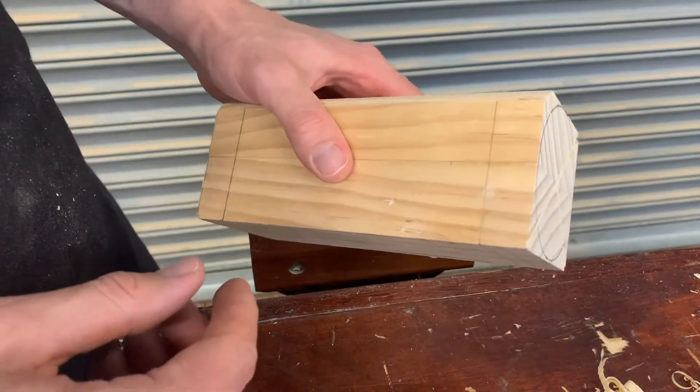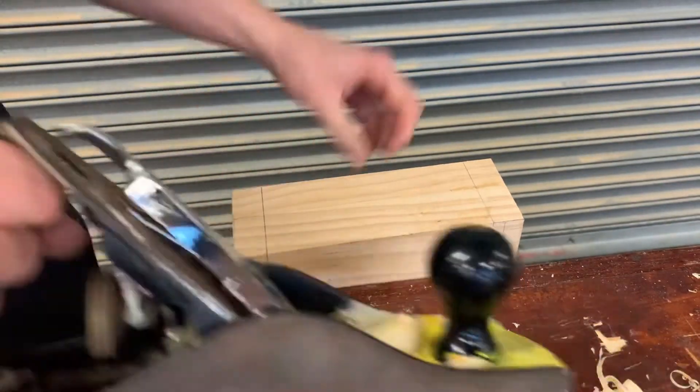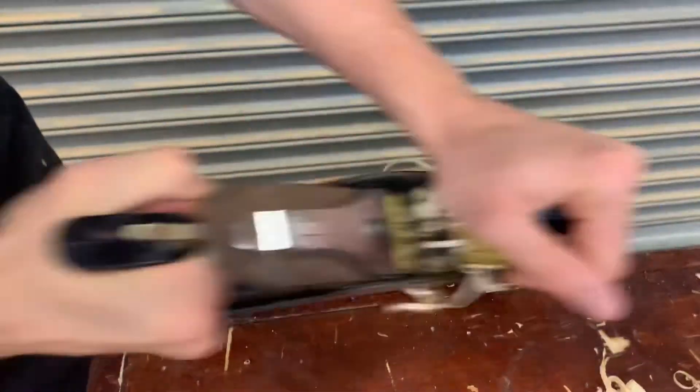After you've got that done, you're going to get your plane, put the block into the vice, and start planing back and forward along the whole surface area.